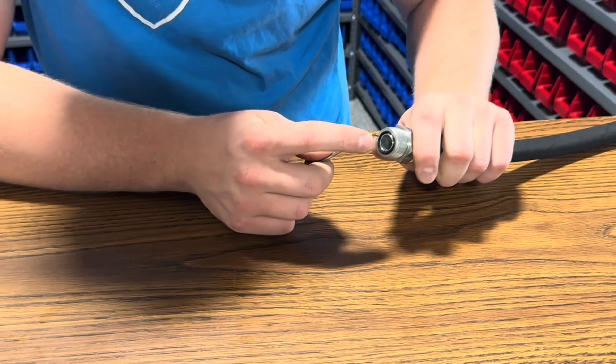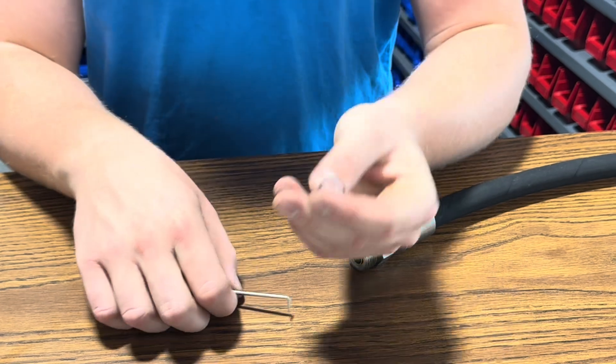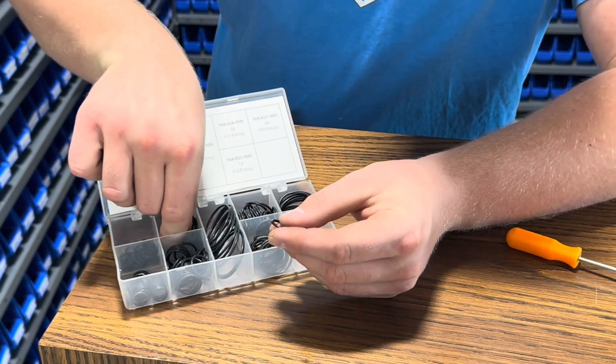To replace it, you're going to grab your tool, stick it on the inside of your o-ring, and just take it out. Then grab your old o-ring and come over to the kit to compare it with some of the other ones.